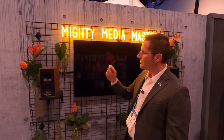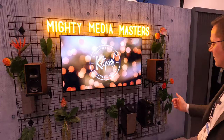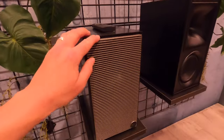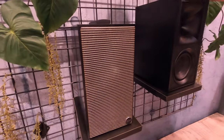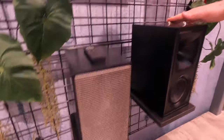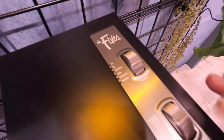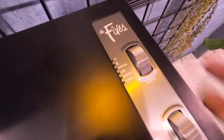They come in a couple of different colors. You can pick them up in walnut with a gray linen cloth, or in matte black with our heritage-inspired grill cloth. And take a look at the interface on the top — this is a volume knob, it's tactile, you can roll it up, and this one switches the inputs for you.